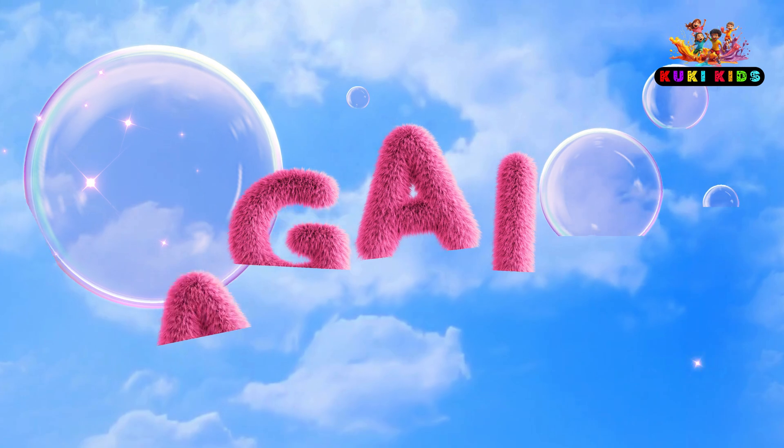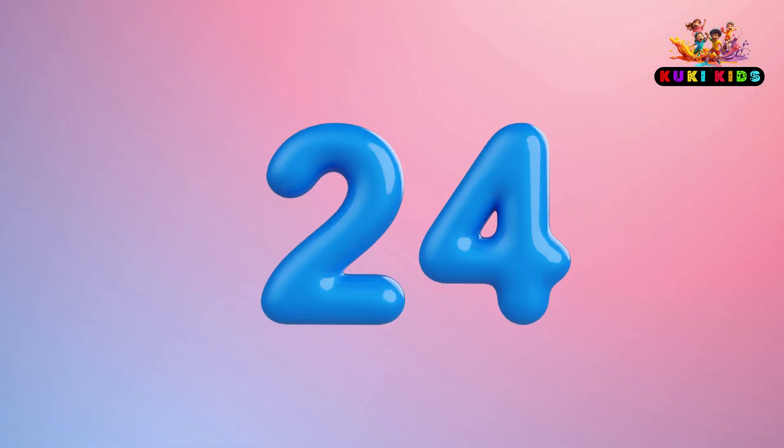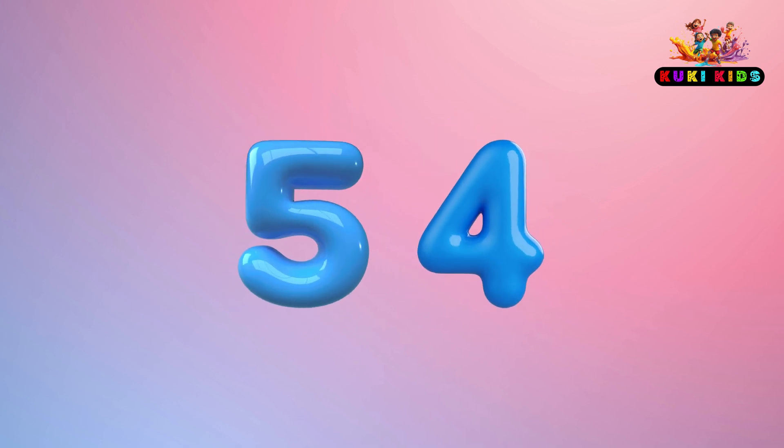72. Again: 6, 12, 18, 24, 30, 36, 42, 48, 54, 60, 72.